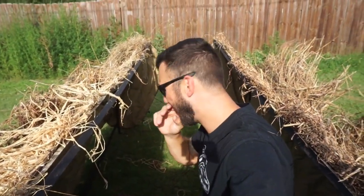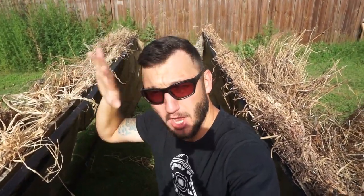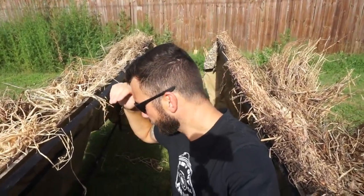I really want to do a homemade A-frame blind build, guys. If any of you have made a homemade A-frame blind, let me know down in the comments. Let me know if you've ever hunted out of one, what brand it was, and if you've hunted out of a homemade one, what it was made out of. I'm really interested in doing a homemade A-frame blind — we could use another one. Let me know how you made it because I have a bunch of ideas.